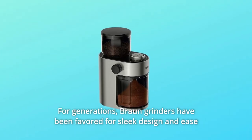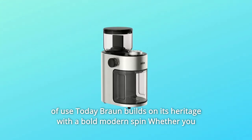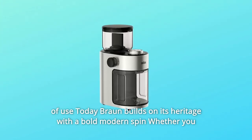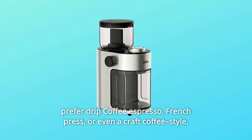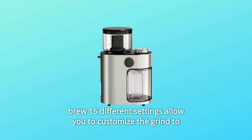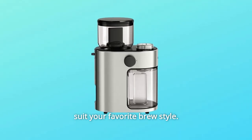For generations, Braun grinders have been favored for sleek design and ease of use. Today, Braun builds on its heritage with a bold modern spin. Whether you prefer drip coffee, espresso, French press, or even a craft coffee style, 15 different settings allow you to customize the grind to suit your favorite brew style.